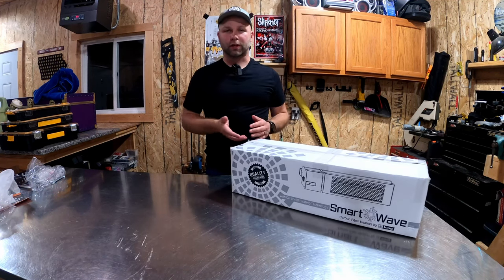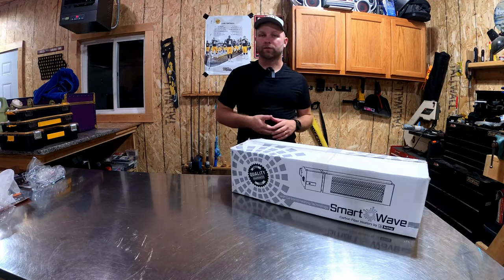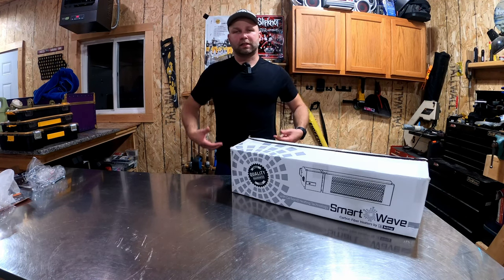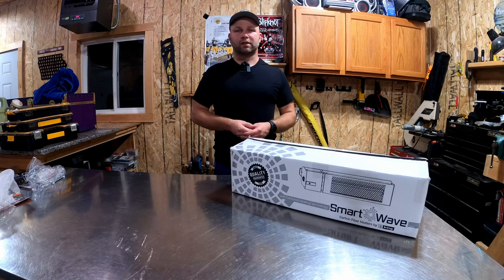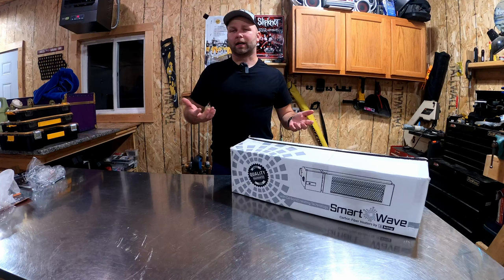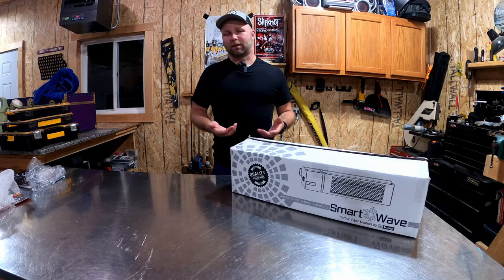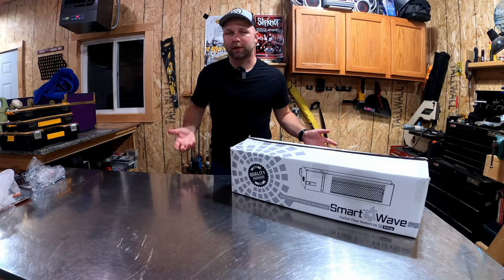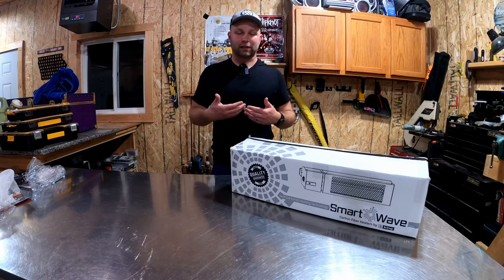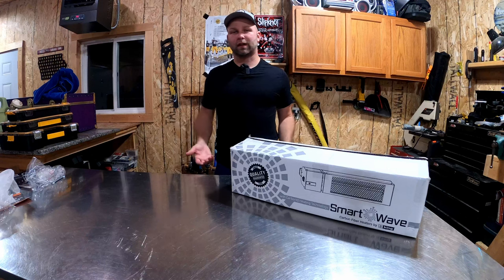This is new to them this year and they asked me to do this video to give my feedback on what I think of the heater, maybe some applications you could use it in, and just give an honest opinion — because that's what I'm going to do. I'm not going to sugarcoat anything.